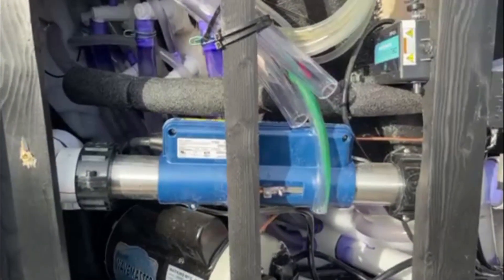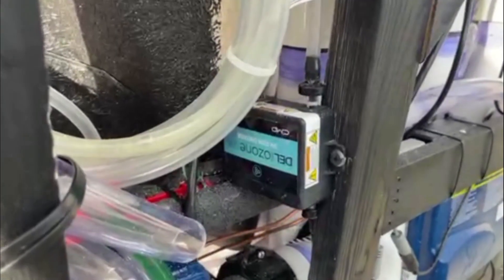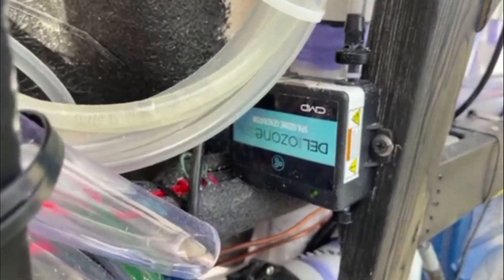And here is where the heating element would be. Another thing is the ozone generator — there's the brand right there of that.